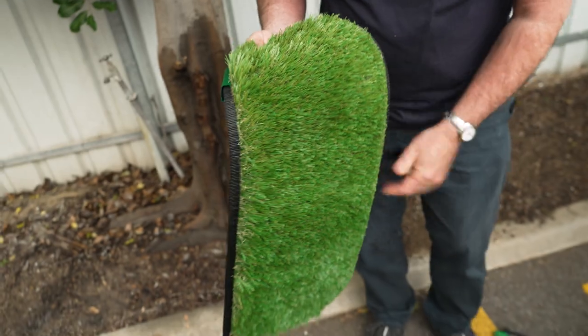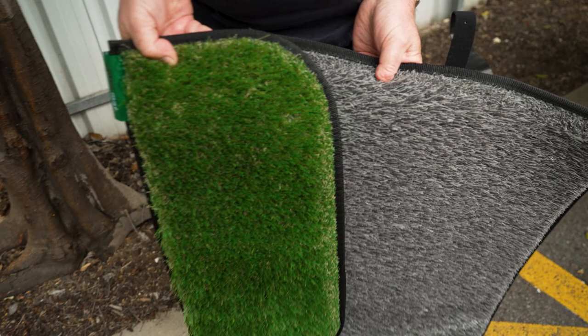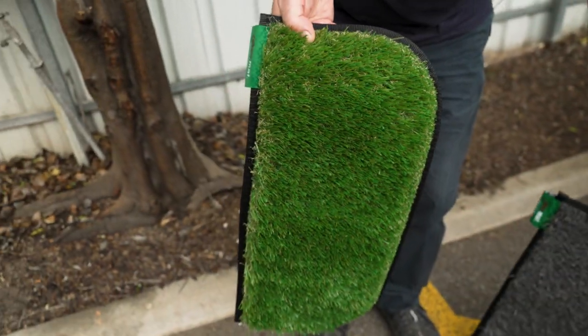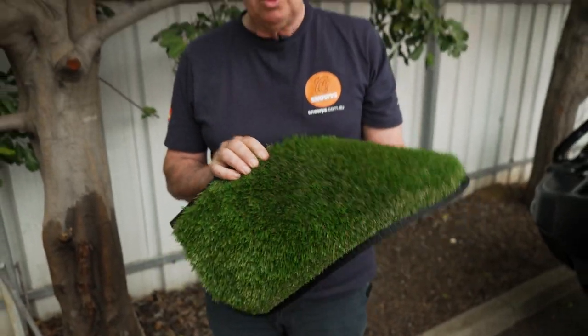This one is a green one — we do get it in grey as well. You can see the difference in the colours there. That's all I've got for you today on the Caravan Step Mat from Muck Mat. If you want to find out anything more about this or any other products, or if you've got any questions, go to our website, snowys.com.au, where we have the lowest prices every day.